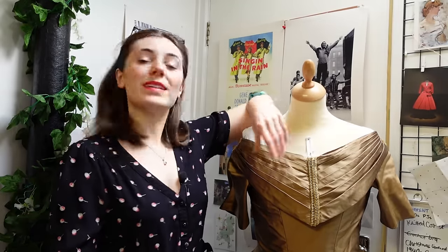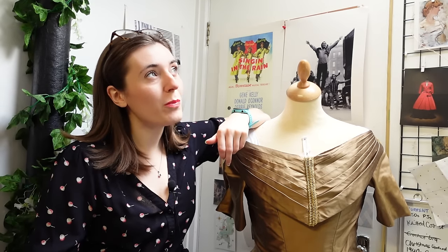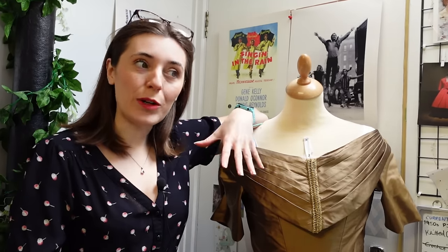Having finished my 1840s evening dress with a week to spare before the ball in Bath, I had possibly the worst idea I've ever had: to try and make a late 1830s day dress in a week, as somebody with an energy-limiting condition and numerous other commitments. Shall we see if I make it?